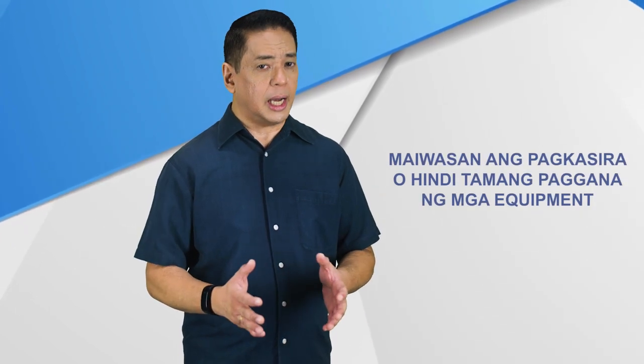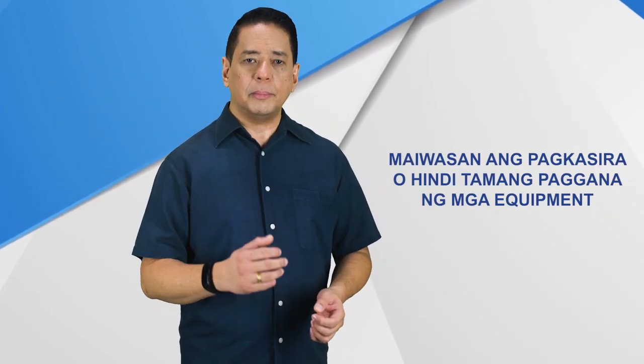Mahalaga po na masanay kayo sa wastong paggamit ng mga teknolohiyang ito upang maiwasan ang pagkasira o hindi tamang paggana ng mga ito. Ituturo rin namin sa inyo kung paano mag-troubleshoot para agad ninyong magawa ng solusyon ang anumang problema na maaari ninyong mainkwentro sa paggamit ng mga equipment ninyo.